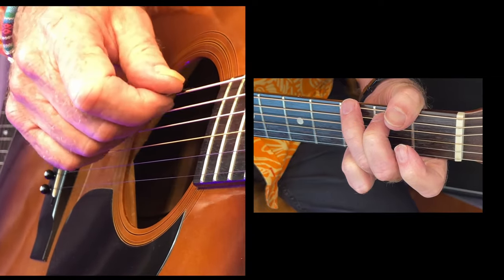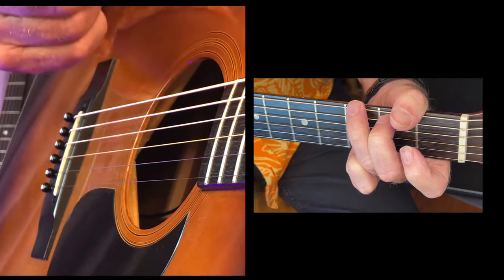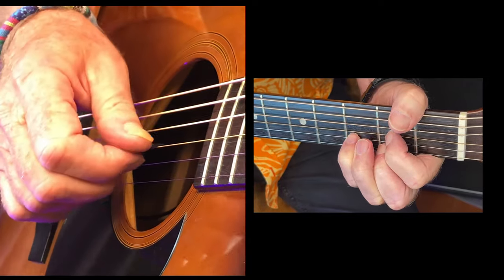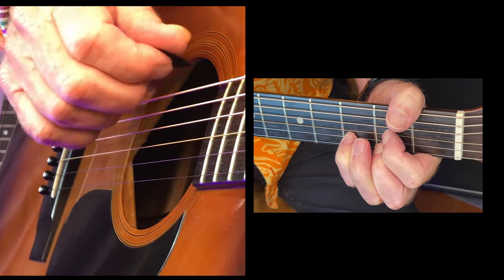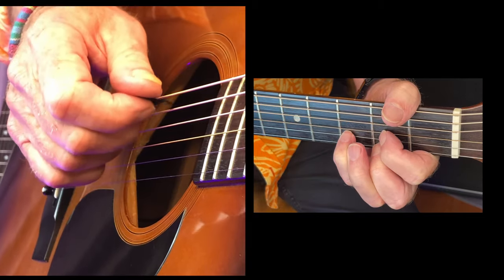Pick these bottom two or three strings. Now I've gone to D. When you play the D chord, you don't hit this string — doesn't sound right. Wrong note.